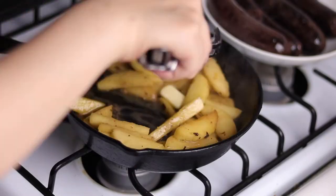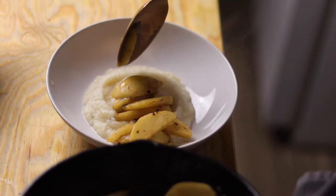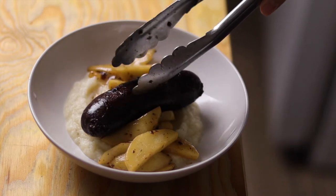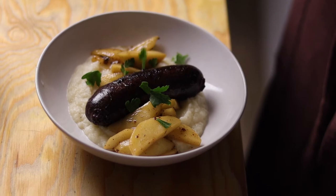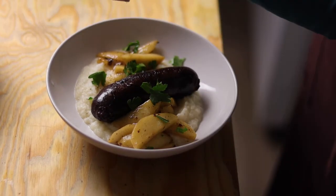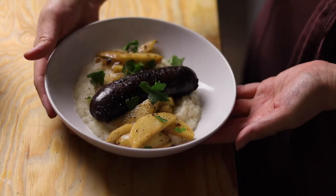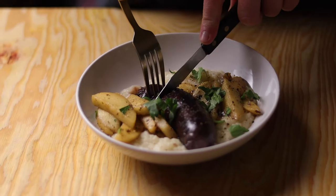Then it was time to plate. I layered the apples on a bed of mashed potatoes and topped it with the seared, now-blackened blood sausage. Since the sausage was already fully cooked, it honestly didn't take too long. I then topped it with some parsley, black pepper, and flaky salt. And here it is — blood sausage.